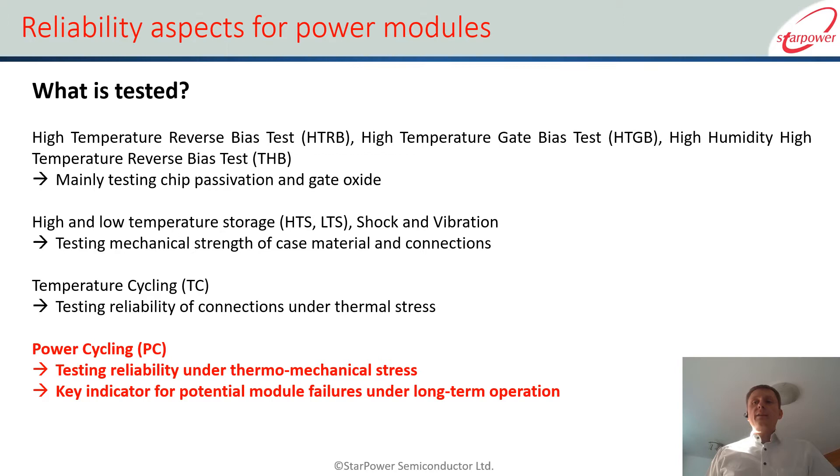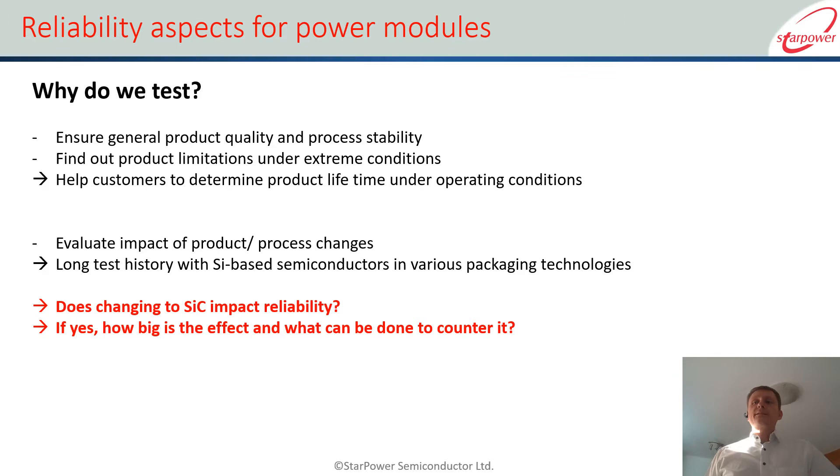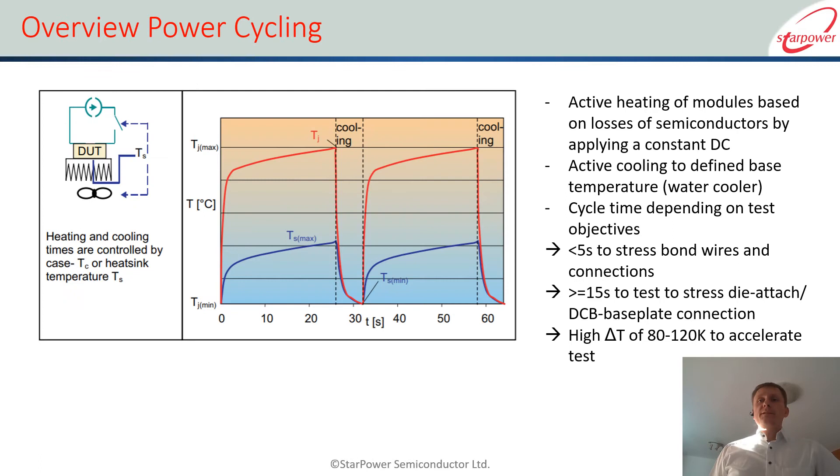Power cycling is a very important test, especially to get an idea of the lifetime of the module, of long-term operation, thermal mechanical stress, and to get an idea of whether the modules are actually fit for purpose for the application. One of the key aspects we wanted to find out was — having done a lot of tests on silicon IGBTs before — whether the results for silicon carbide are different or not, how those differences could be interpreted, and very importantly for us as a manufacturer, what could we do in terms of assembly and process technology to counter those effects and make the module reliable.